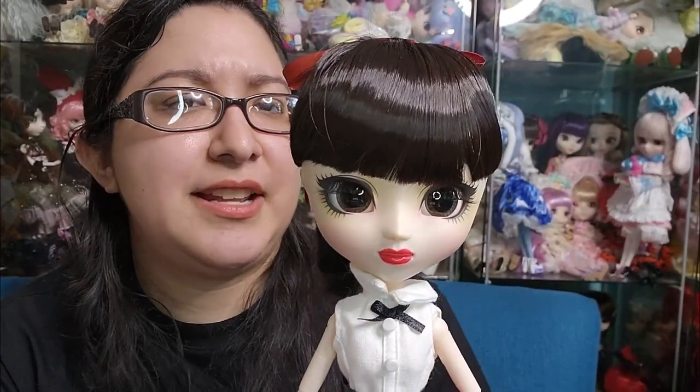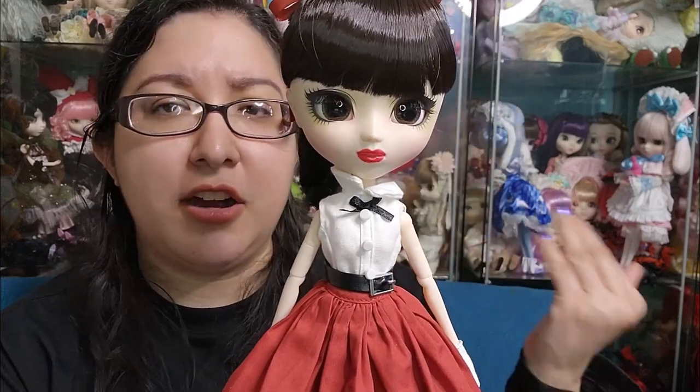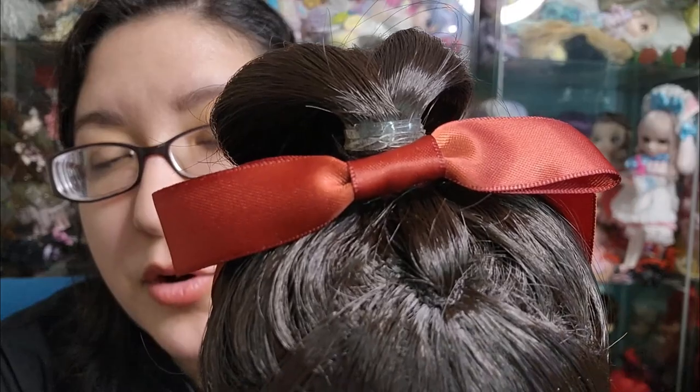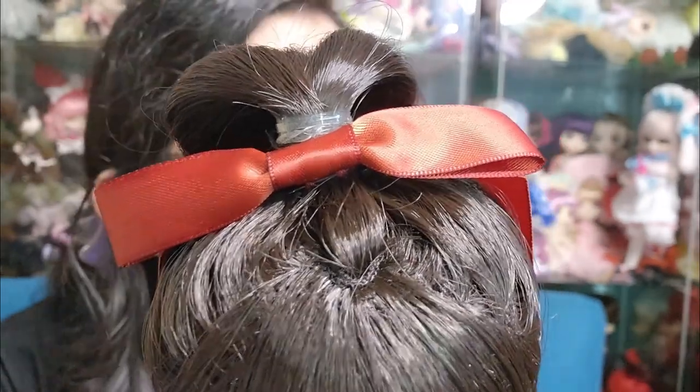This doll is based on an art piece and there have been many variations of her made by different doll companies, so I just wanted to put that out there in case you were wondering. I'm very impressed with this wig — very, very pretty. The way it's held at the top with a rubber band is nice and thick. Then she has this ribbon bow that you just put on the top with a clip, and that's pretty much it.